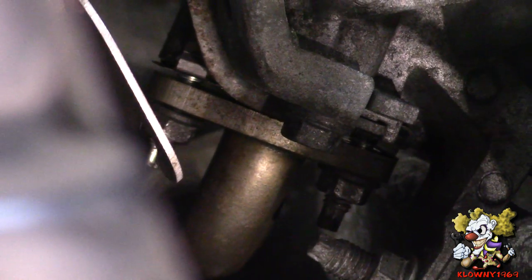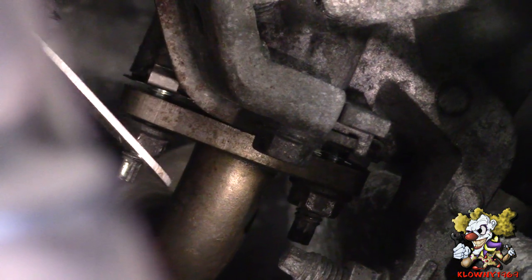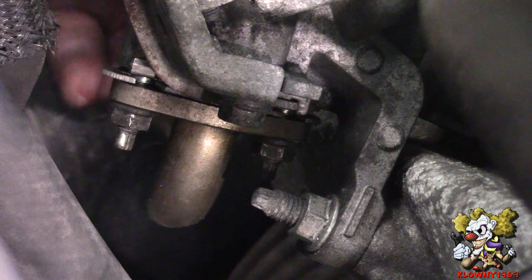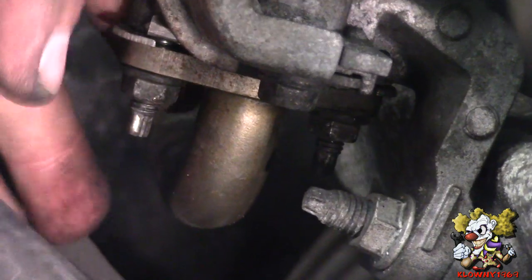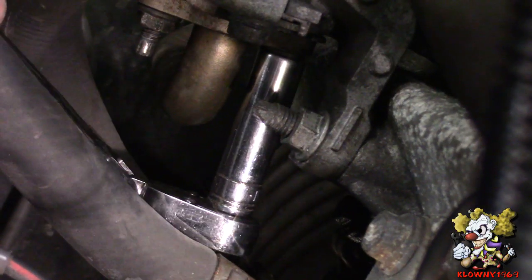Now we stop the pumps from working electrically with the harness and module. This also verifies that no air is put into the system, maybe if a valve is stuck open or something like that. I'm going to insert the block-off plate from behind — just like that. Finger tighten these back up. Same thing with the other side, make sure the plate is still in, and tighten that down.